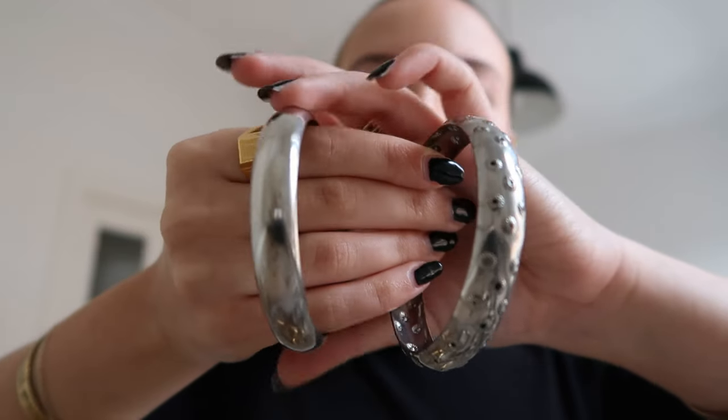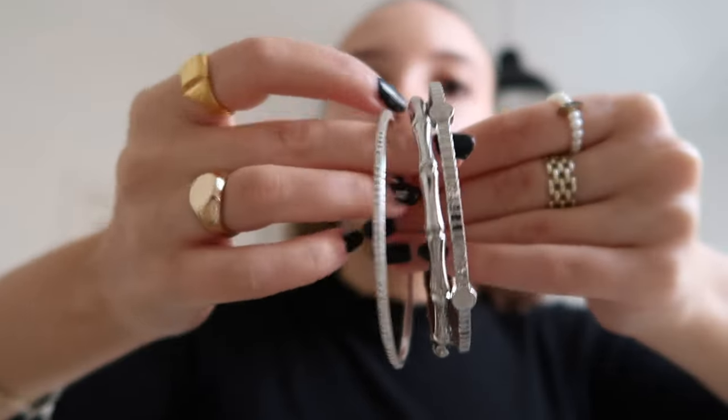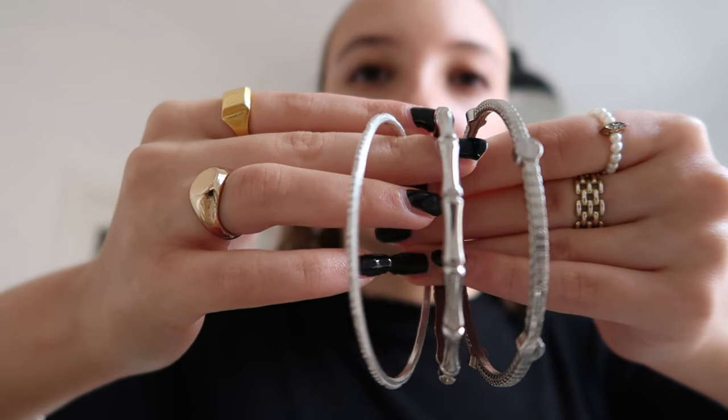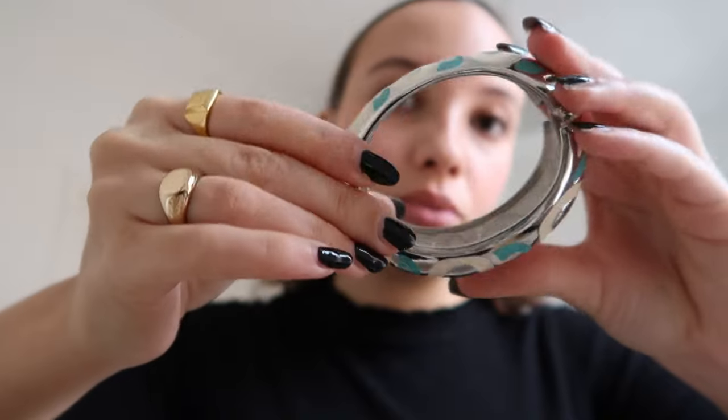The only issue with that one is that it's actually broken, so I'll have to fix that. That's it for gold bracelets. For silver bracelets, I actually only have bangles — all thrifted, so no brand. I have two I like to wear together: one is plain and one has a little texture and some black on it. Then three thinner bangles with different textures. And a huge, thick bangle in silver, white and blue — really chunky and giving a statement.